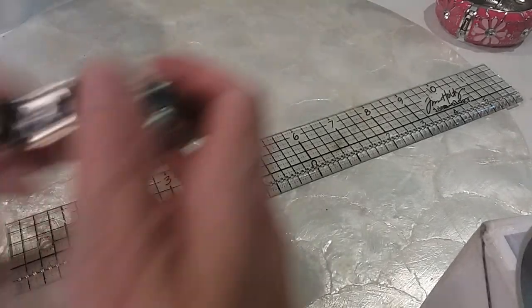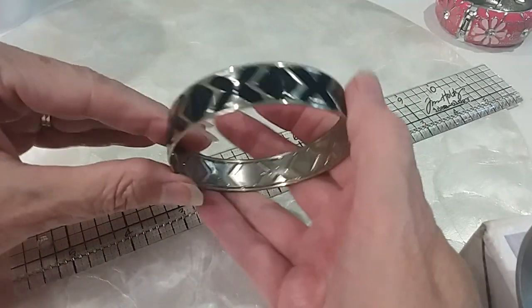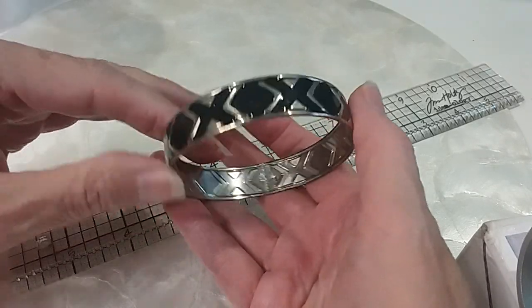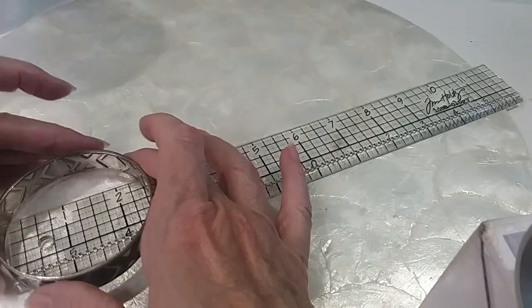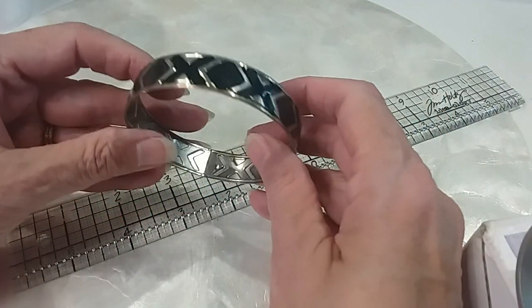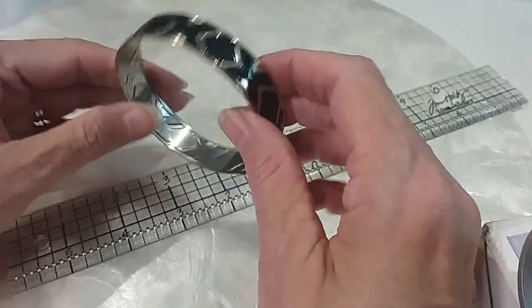The next one is enamel and silvertone, clean on the underside. It is two and a half inches across. We will do this one for $3.